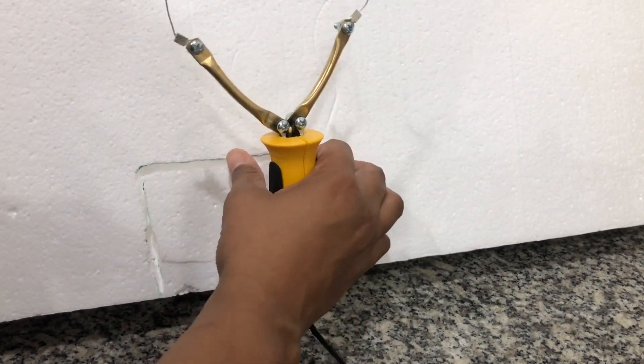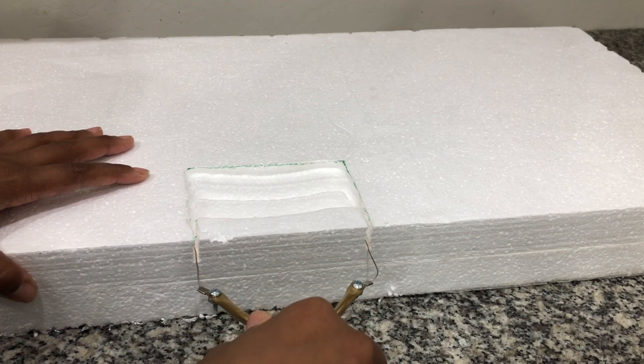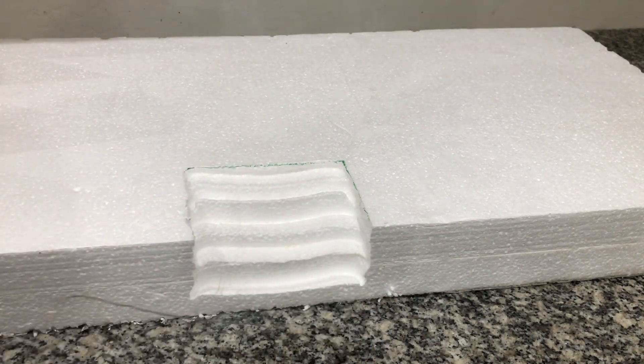This is the first time that I am working with this tool, and you guys, I absolutely love it. I am not applying any pressure at all and this is cutting through this foam like butter.